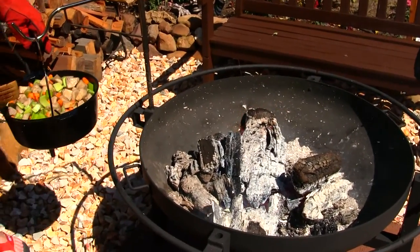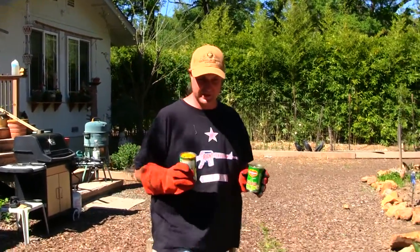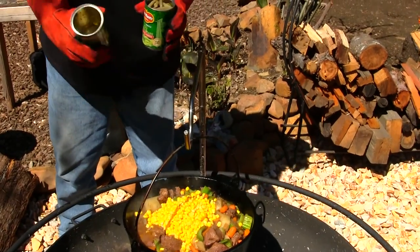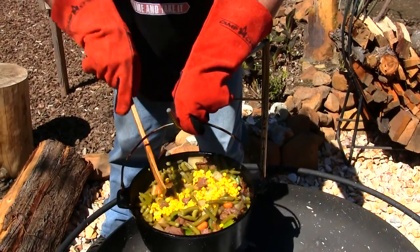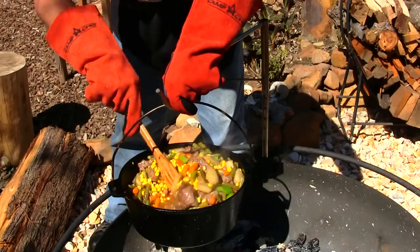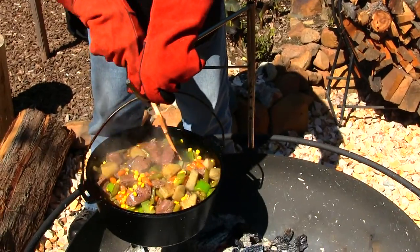We'll let it cook a little bit — let the juices splash up on all those vegetables and we should be in good shape. I'm going to be adding some corn and some green beans. Let's bring this over to the dutch oven and dump in the corn — look at all that corn. Now let's add those green beans. Look at that color in there — this is going to be off the chain. We got so much food in here, it's like where's the army?